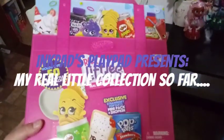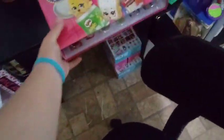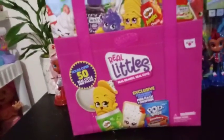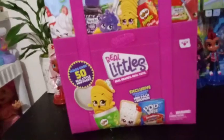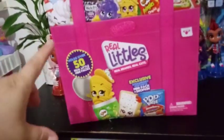Hey everybody, just a super quick video today. I just wanted to give you an update on my Real Littles collection. The collector's case that I had so much problems with before, that I wasn't actually going to get it, has become my best friend. And so I have done plenty of videos with the Real Littles.